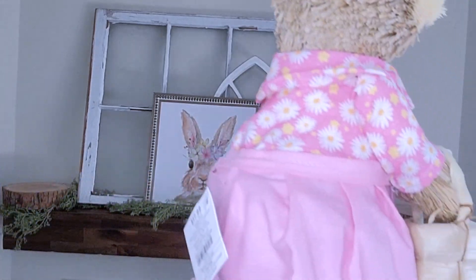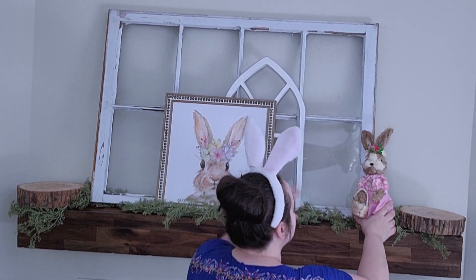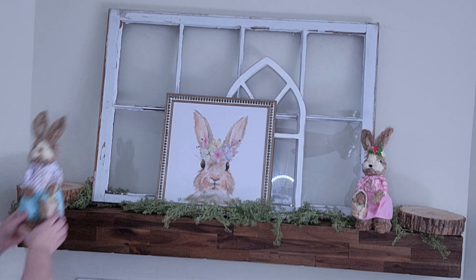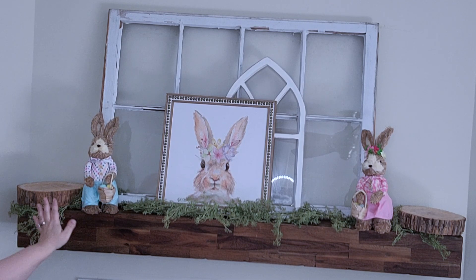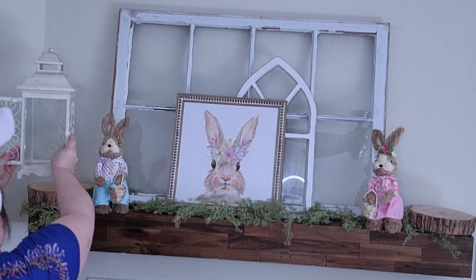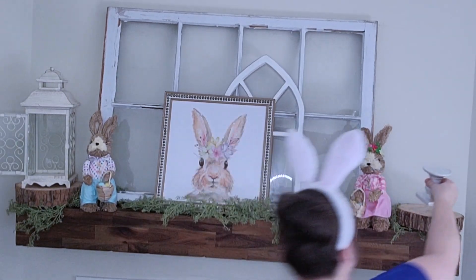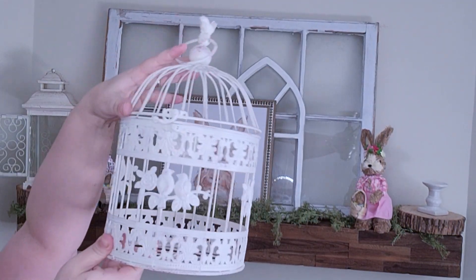Look at these cute little bunnies! They were 40% off of $17.99 and I had to have them. Even when I was decorating my husband was like 'okay, they're cute, I'll give it to you — yes, you had to get them, I can see.' So he even thought they were really cute too. I went ahead and placed one on either side of the window, and then on one of those logs I'm going to place this lantern I've had for years — I thought it might be fun to keep the door open. Then on the other side I'm going to place a birdcage. When I think of spring I think of birds and birdcages, and I've had these birdcages for a while too.